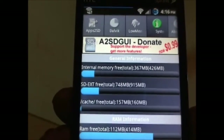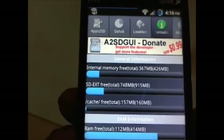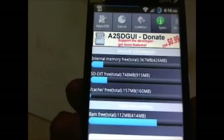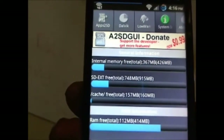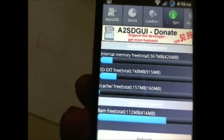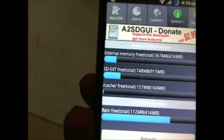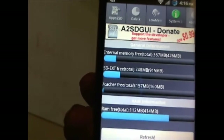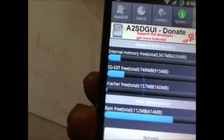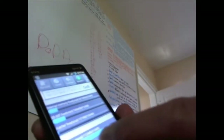You can see how much internal memory I have freed — about 367 megabytes with 426 total. I also moved the Dalvik cache onto the SD EXT partition. That's if you have your card partitioned correctly. You can also free up the RAM on this too.